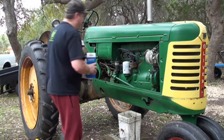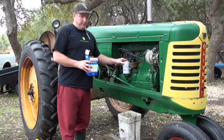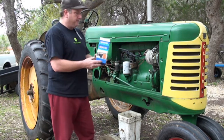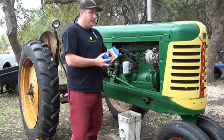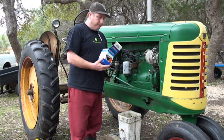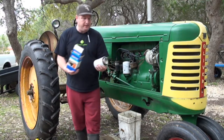Alright, while that's draining, I'm going to take this filter off. This is a Wix that I'm pulling off of here, and I'm replacing it with a CarQuest. And don't worry about that — CarQuest filters are made by Wix, so same quality filter. And that shout out goes to the filter fairy, and he knows who he is.